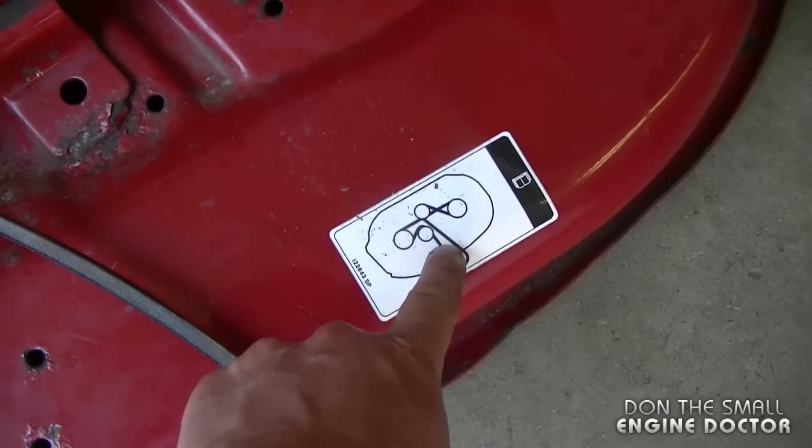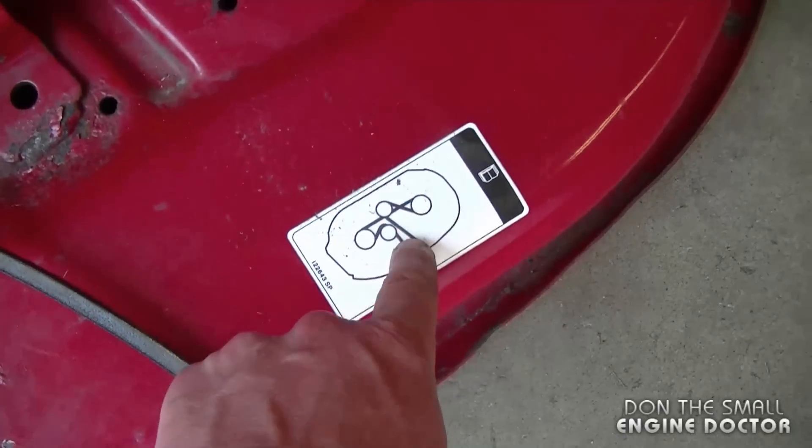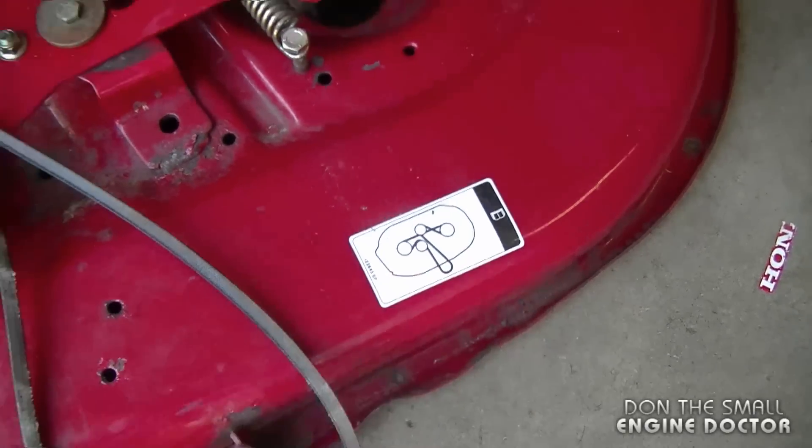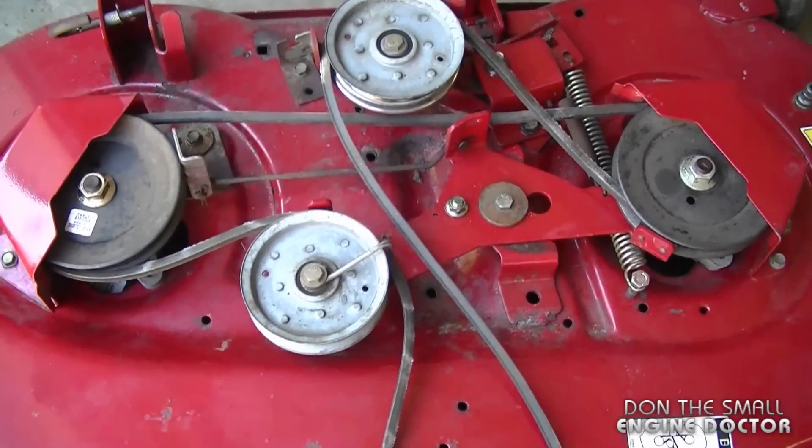If you look on your deck you should see a diagram of the belt configuration as well. However, sometimes these stickers come off and people aren't sure exactly how the belt goes back on. So you may want to bookmark this video for future reference.